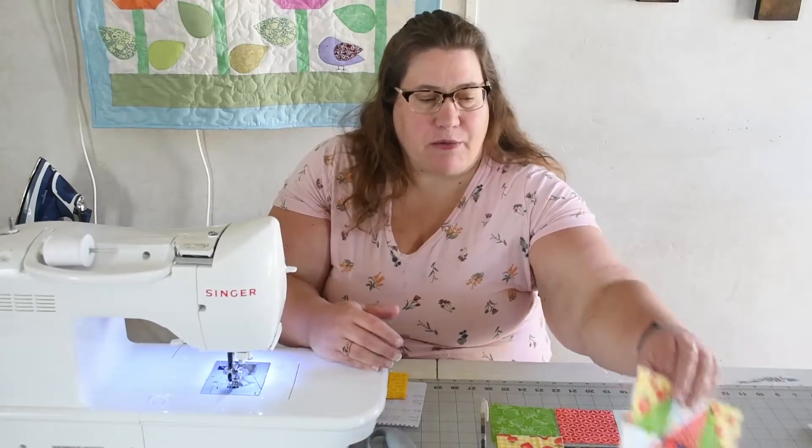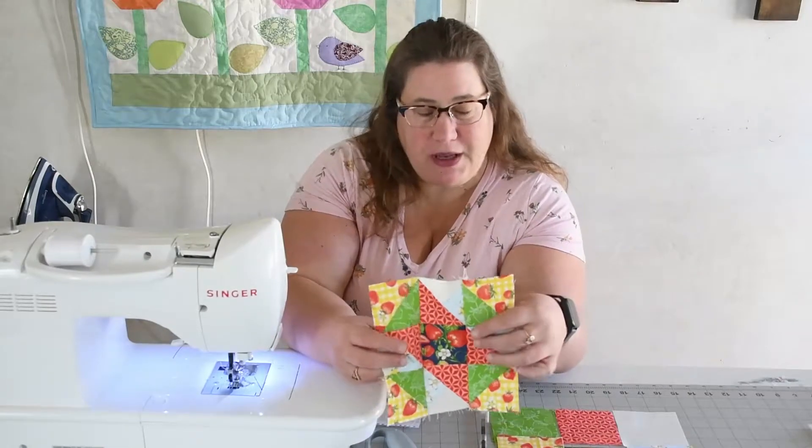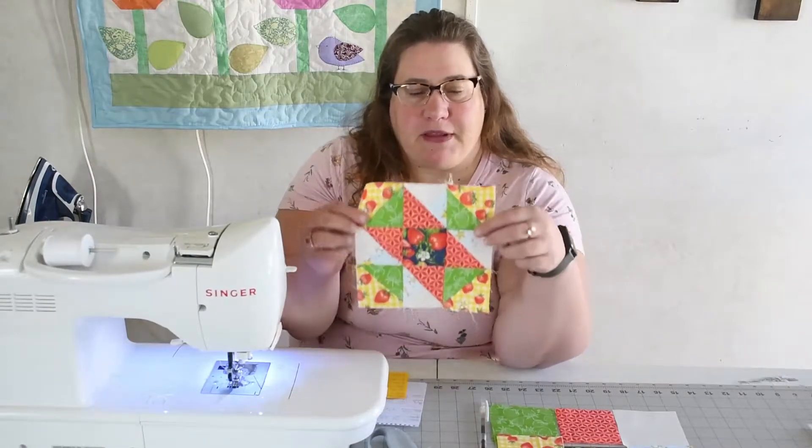This month we are going to be doing the twin star block. Hi, I'm Jackie Russell with Jackie Russell Creates, where we talk about everything quilting and I hope that I can inspire you to make traditional quilts and some art quilts. So we're doing our block of the month and this month we're going to be doing the twin star. It looks something like this.